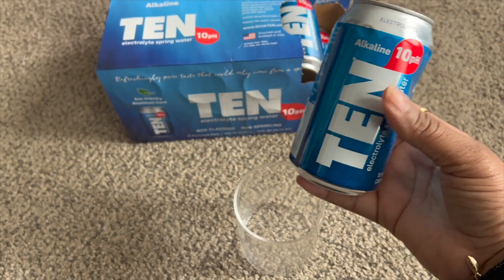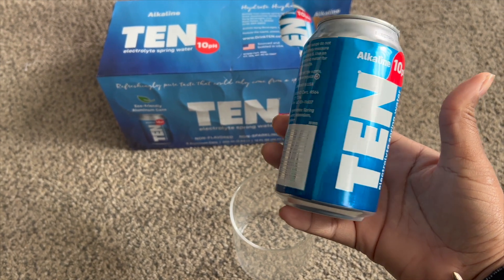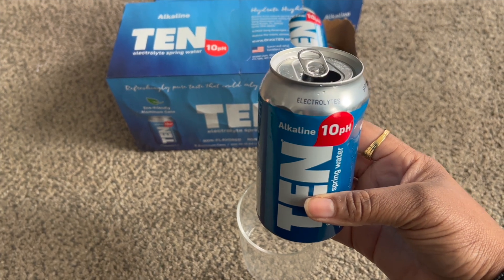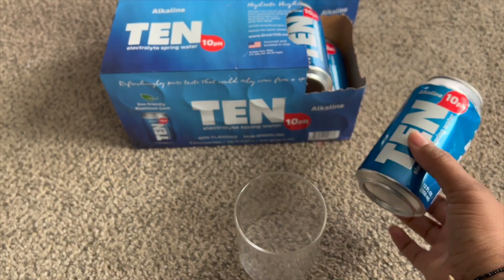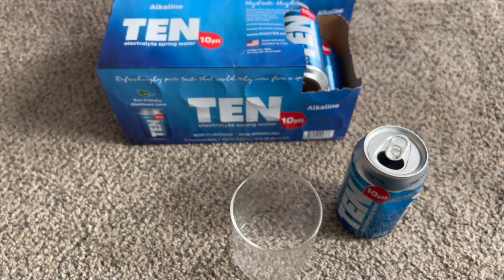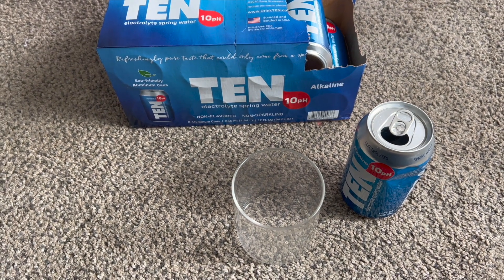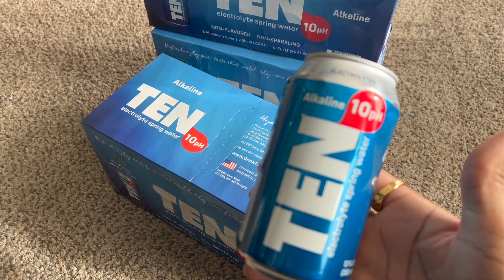I like it, so I think it's good stuff. When you drink enough water — I'm not saying that I always do, but I try to get my water intake in — you know the difference and you know what is good to you and what is not. All water is definitely not the same.